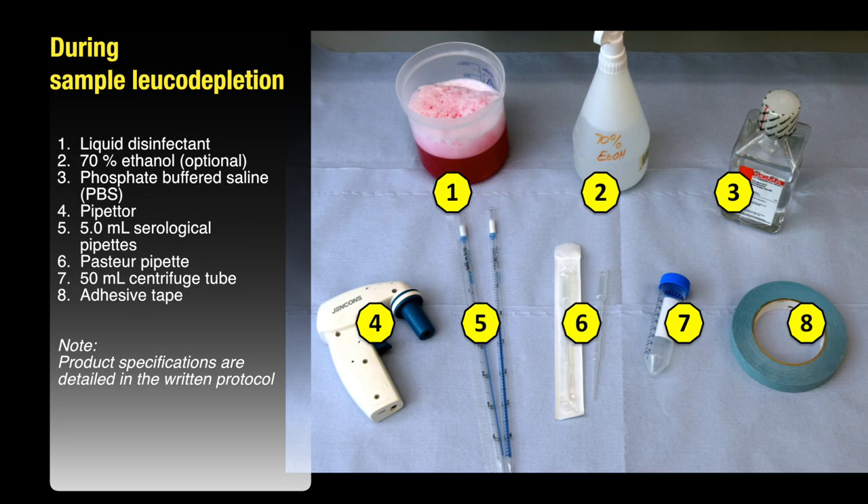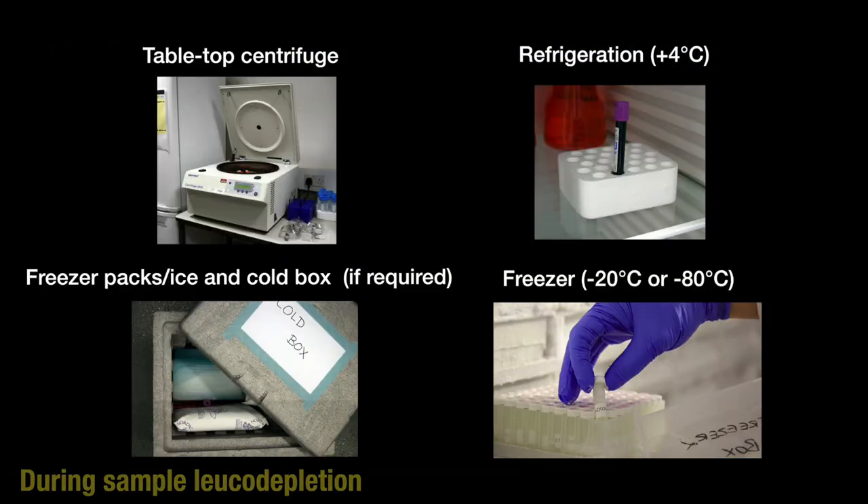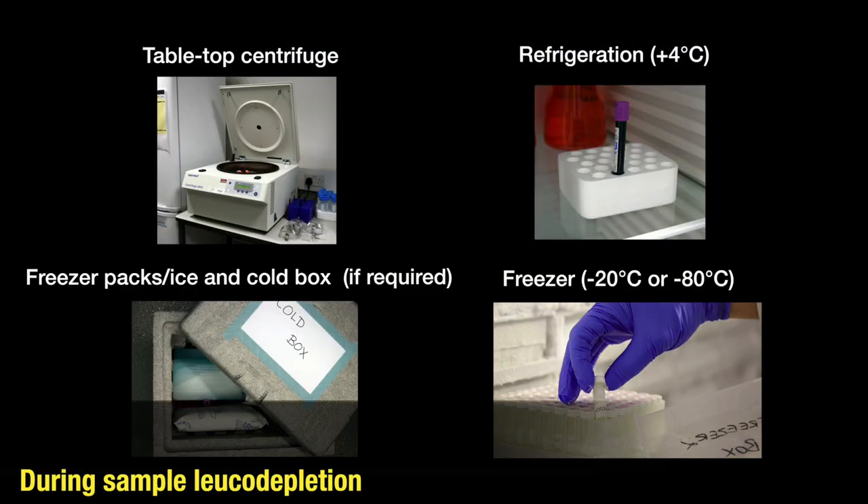And these are the materials required for sample leukodepletion. The product specifications are detailed in the written protocol. This is the equipment required for sample leukodepletion. Details are again in the written protocol.